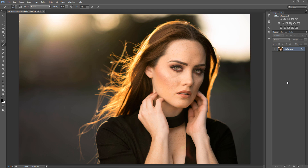Hey guys, my name is Francisco Hernandez, and today I want to do a retouching tutorial for everyone, just so you guys can see the process behind it. If you guys enjoy the video, please give it a like, and if you don't, please give me some feedback so I can know what to do to improve.